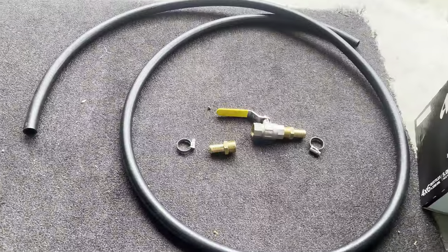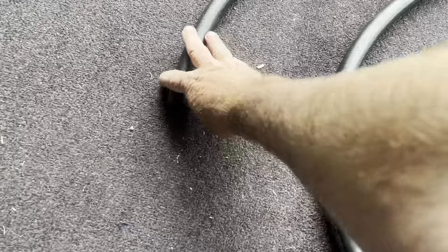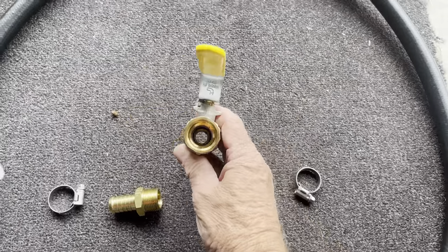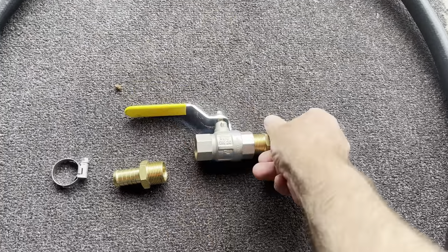Got three meters of three-quarter inch hose, three-quarter inch ball valve, and two barbs.